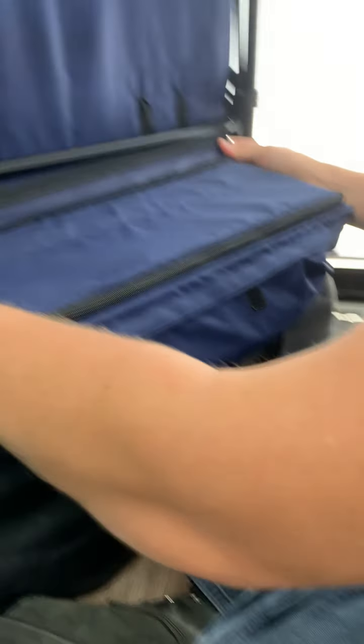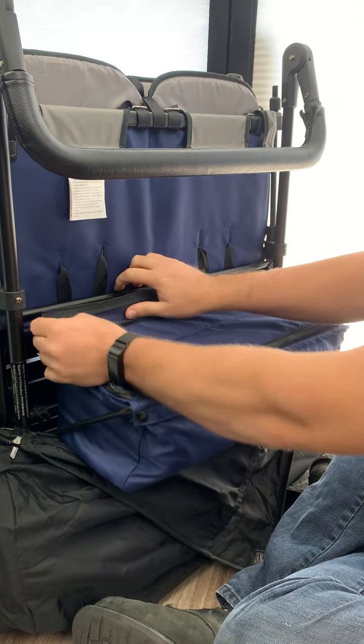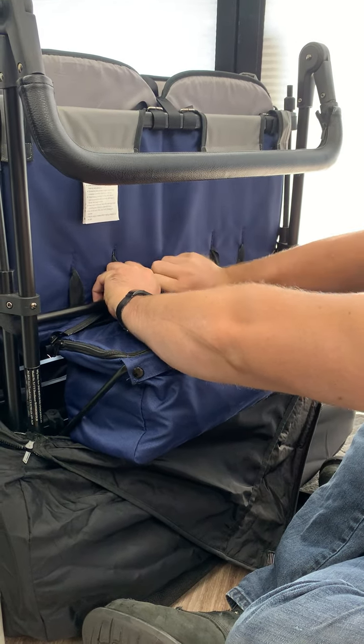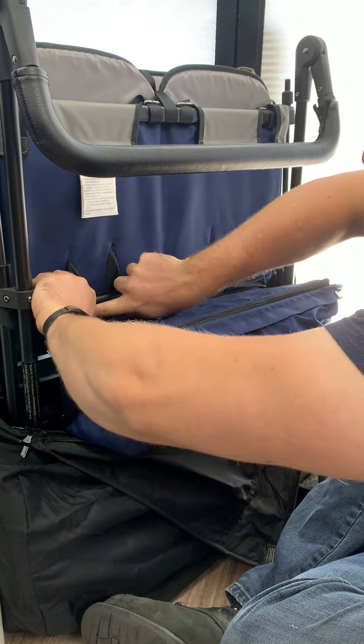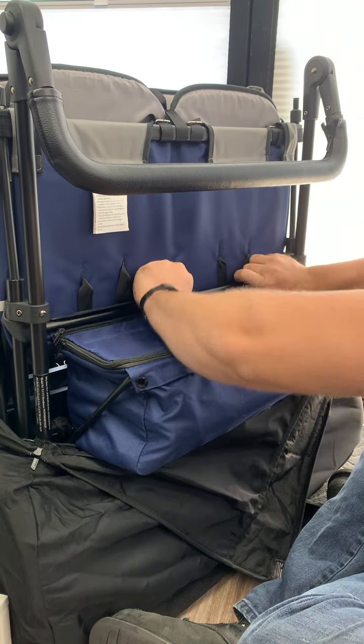This is a little bit tricky. It's easier to do if the wagon is fully extended or unfolded, because the seats are tight against this bar. You just get this small strip of fabric and zipper on the underside.